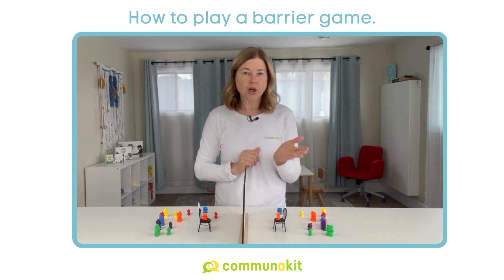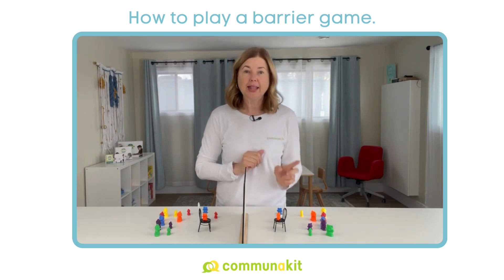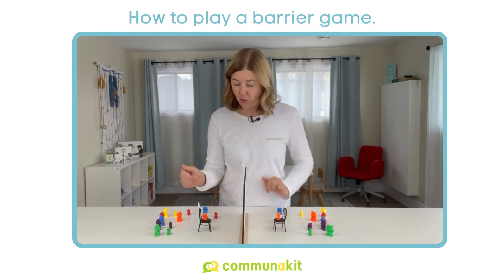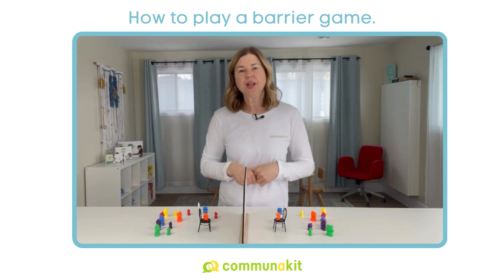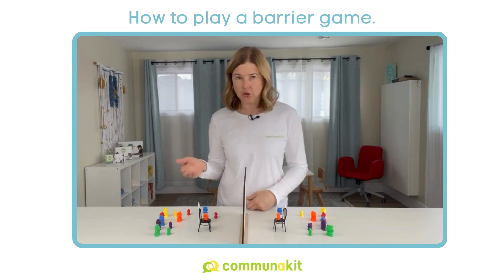If they want a full repetition, you just script for them and say, 'Then say: can you say that again?' Or if it's just a clarification about color, you could then script for them: 'Then ask me: what color did you say?' That's a great way to work on social communication skills when you're the speaker.